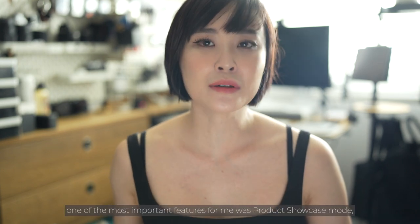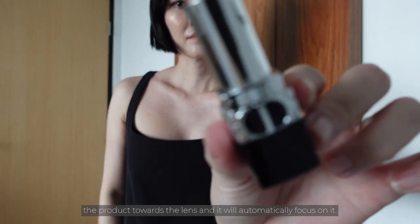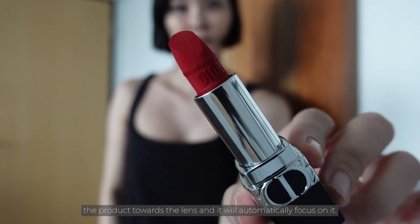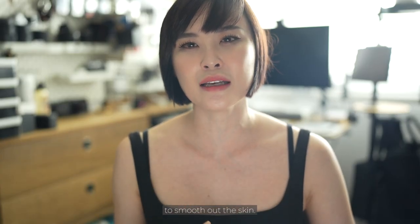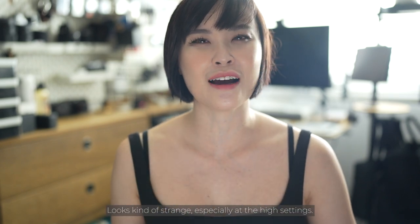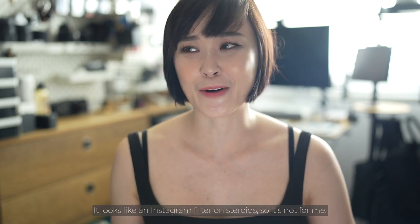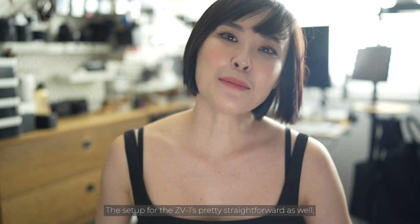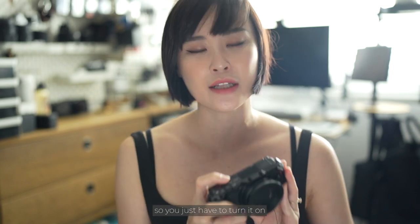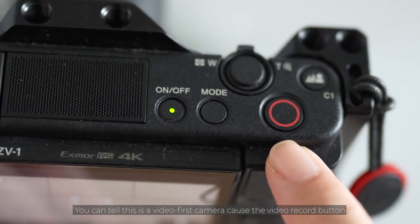As a beauty editor, one of the most important features for me was product showcase mode — you just hold up a product towards the lens and it automatically focuses on it. There's also a soft skin effect, a built-in filter to smooth out the skin. Personally, I found it a little too extreme; it looks kind of strange at high settings — like an Instagram filter on steroids, so it's not for me. Setup for the ZV-1 is straightforward: turn it on and hit the red button to start recording. You can tell this is a video-first camera because the record button is deliberately larger.